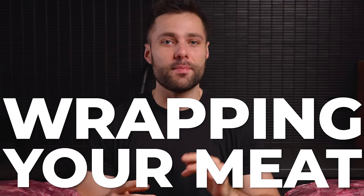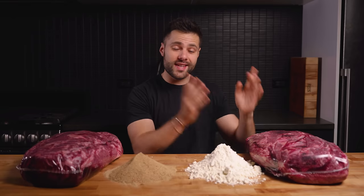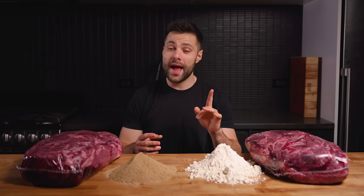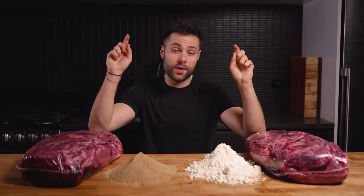Wrapping your meat is a very important step. Usually we wrap in tinfoil or butcher's paper halfway through cooking to lock in moisture and also help speed up the cooking process. But what happens when we wrap with seasoning?